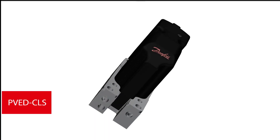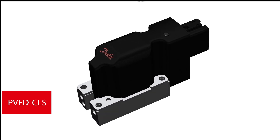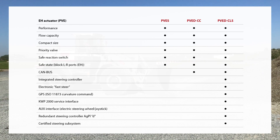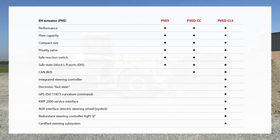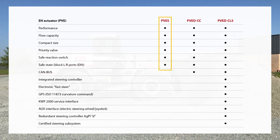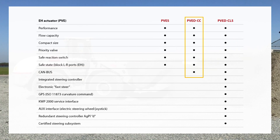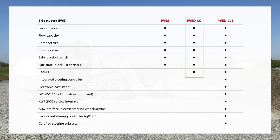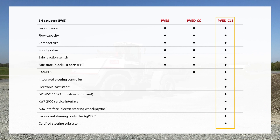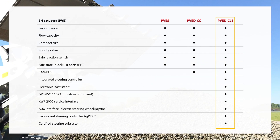The Danfoss Power Solutions PVE technology offers a fully scalable actuator platform to meet individual application needs. Closed-loop control with spool position feedback giving low hysteresis in steering control is common for all three available actuators. Select the PVES for analog ratiometric voltage control or PVED-CC for CAN-based communication. For maximum integration, select the PVED-CLS and have a fully integrated subsystem with steering and safety controller included in the PVE actuator.